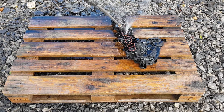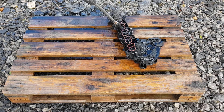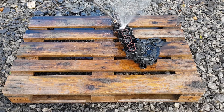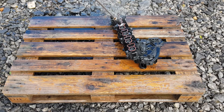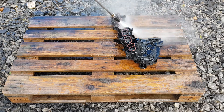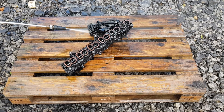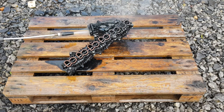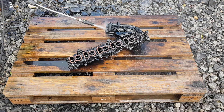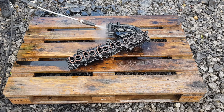Just spray plenty of oven cleaner. The longer you leave it the better it's going to work, and plenty of power washing.